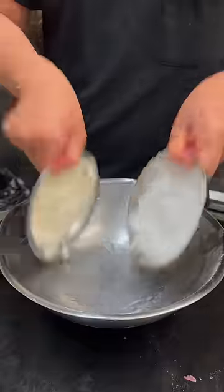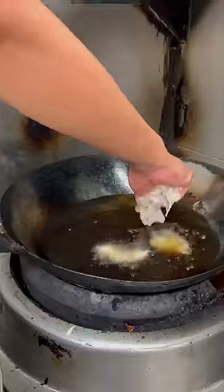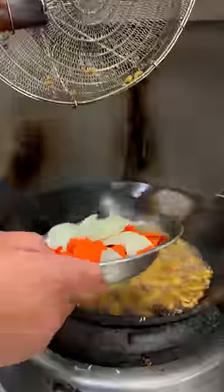In another bowl, we make the batter. Cornstarch and self-raising flour, soda water, a bit of starch — add it into the batter. Fry the sweet and sour pork one at a time until golden brown, then add the vegetables. Now we strain it.